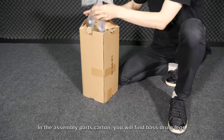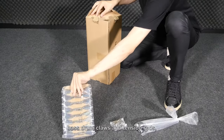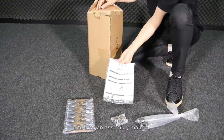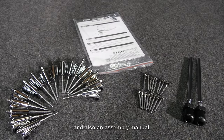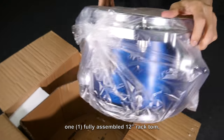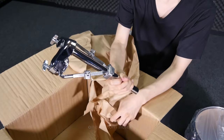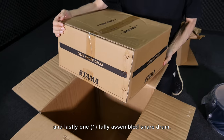In the assembly parts carton you will find bass drum legs, tension rods for the floor tom, bass drum claws and tension rods, and also an assembly manual. In the smaller carton you will find all three floor tom legs, one fully assembled 12 inch rack tom, one tom holder, and lastly one fully assembled snare drum.